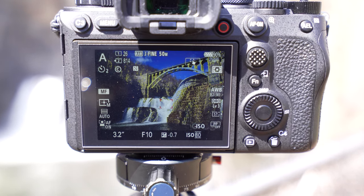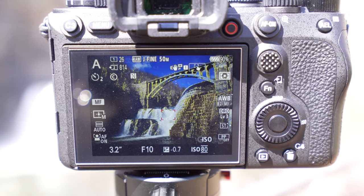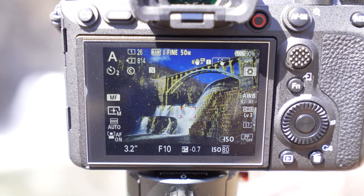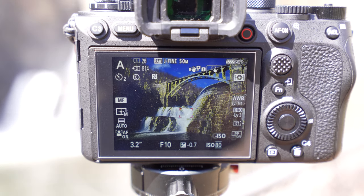My ISO is on 80, auto white balance, dynamic range level 3, standard creative style profile. No picture profiles are on, multi-metering — and that's essentially it. Those are my settings.